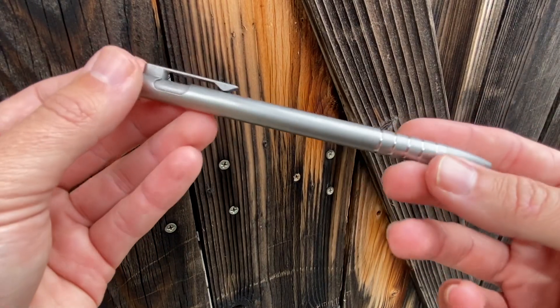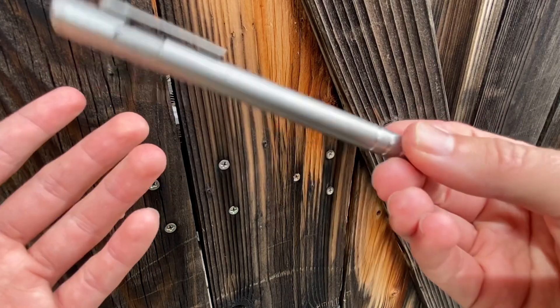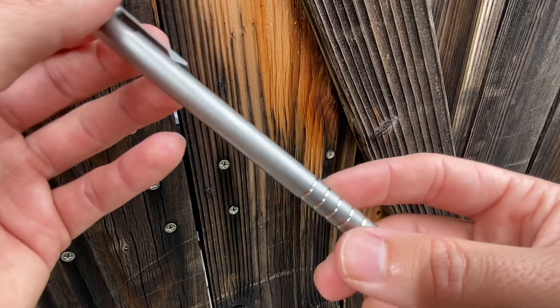I haven't had the itch to buy another pen. I haven't felt like there's a hole in my pen collection — I just need one. I don't need a collection for this. I've got too many other things that I go down rabbit holes on.